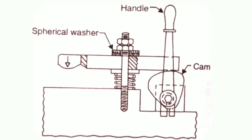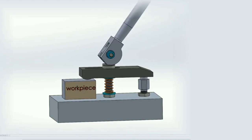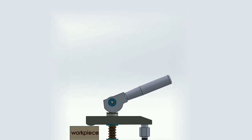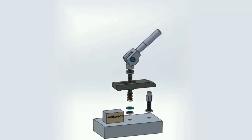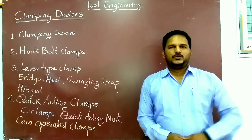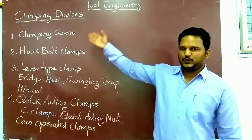The next type is the cam operated clamp. These clamps find broad application and are fast and positive in action. They should not be used where vibrations are present or where dimensions of the workpiece vary, for example in sand castings. Cam clamps are quick, effective, and simple to operate. They are based on the principle of the inclined plane. This animation shows the simple cam operated clamp, including an exploded view showing each part — the strap, lever, and workpiece — in detail.